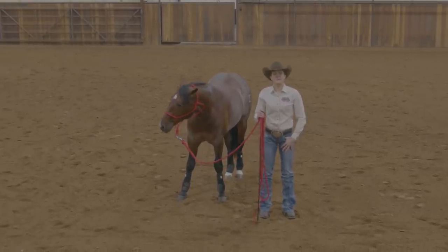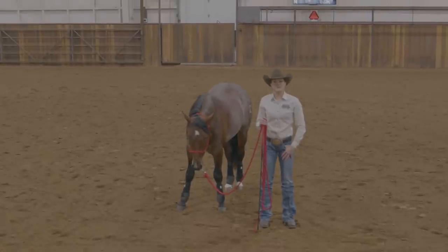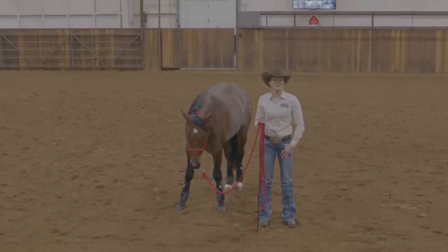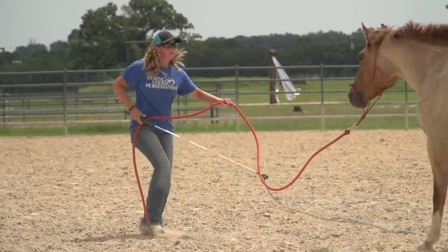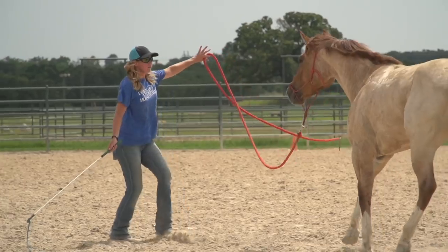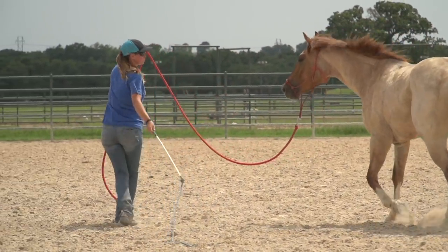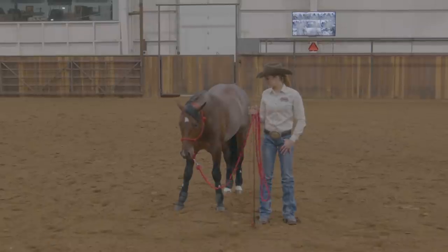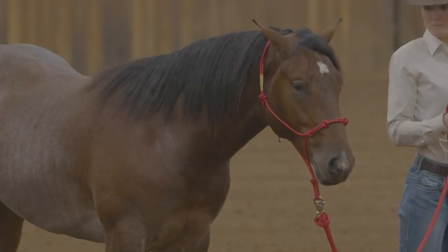Hi everyone, I'm Kristen Hamaker. I'm a Clinton Anderson professional clinician. Today I'm going to show you a new exercise that I don't believe we've shown anybody. We've done it in the academy a little bit and in some areas where horses needed extra help. It's not something we're going to use on every single horse, but it does help your horses get a lot softer on the halter and lead rope. Today we're going to be demonstrating this new exercise with a two-year-old colt. His name is Rip.